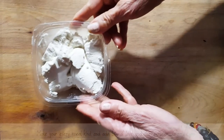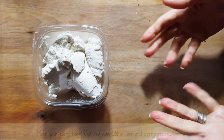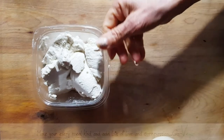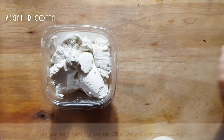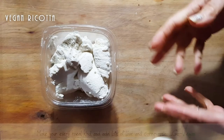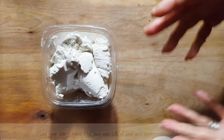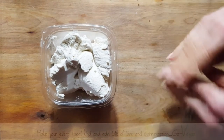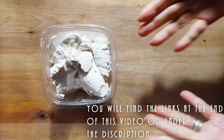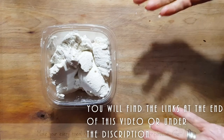For people who don't want to go through this process — a lot of people say they tried but aren't getting enough whey — number one: you need fresh nuts to make ricotta. With those fresh nuts you're going to make a milk. You blend them up, but first you have to soak them. If you do exactly what I show you on the video, you cannot go wrong, trust me.